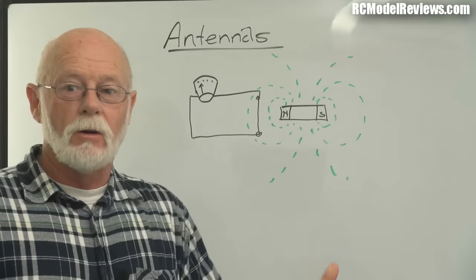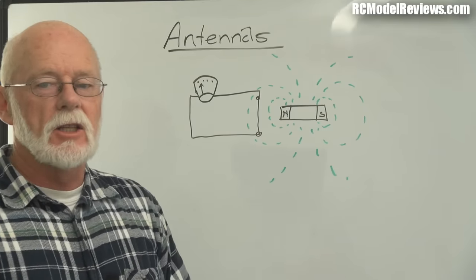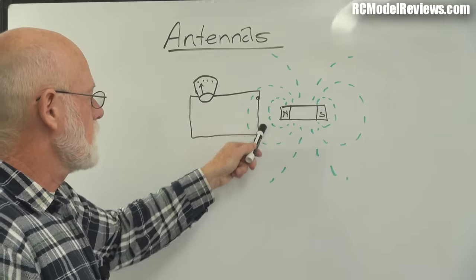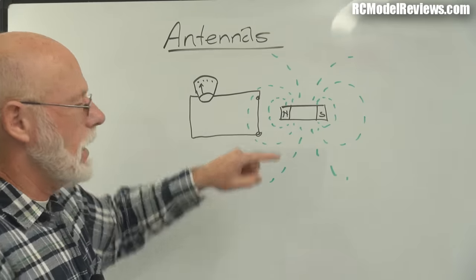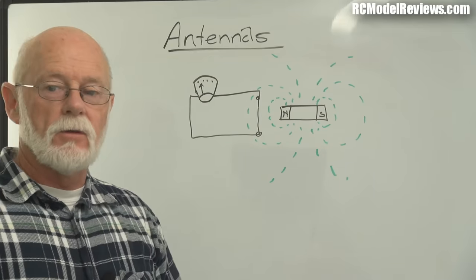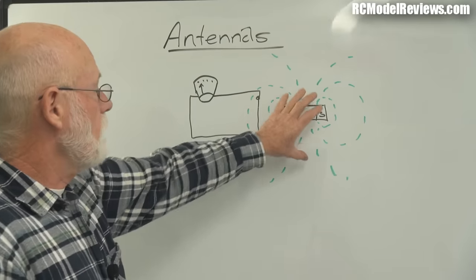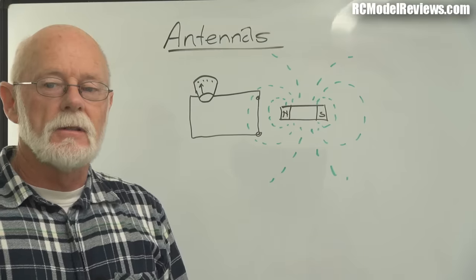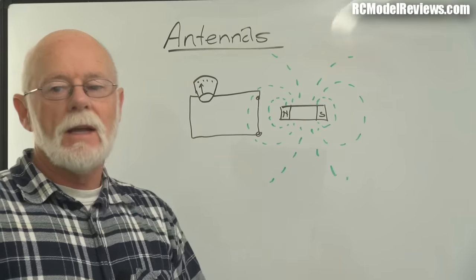Welcome to the whiteboard. Here's a meter — the old meters had needles that move backwards and forwards; we've got LCD displays now. Here are the leads from a meter connected to a piece of wire, and here is a magnet. These green lines are called lines of flux, magnetic lines of force, and every magnet has them extending out to infinity. If you have a magnet sitting by a wire, absolutely nothing happens — antennas only work with a fluctuating magnetic field.